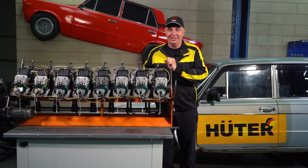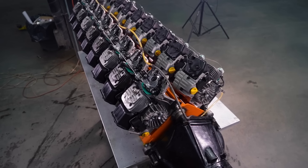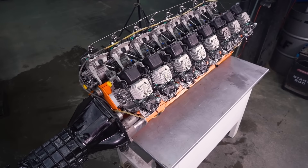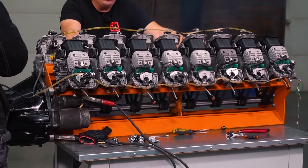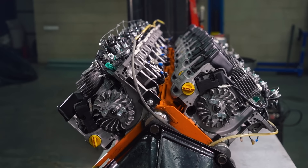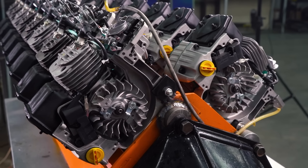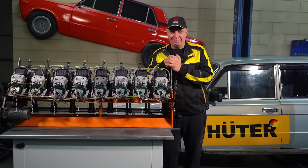The time has come for us to take this V16 engine and slap it into this Lada. We experienced certain issues in terms of fine-tuning and getting this engine to work, but we'll make some revisions, reconfigure a few things, and then get to installing it. Once we're done, we're going to take the V16-powered car and go for a nice drive in it. Let's do this.